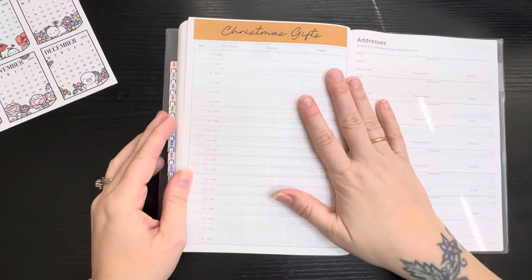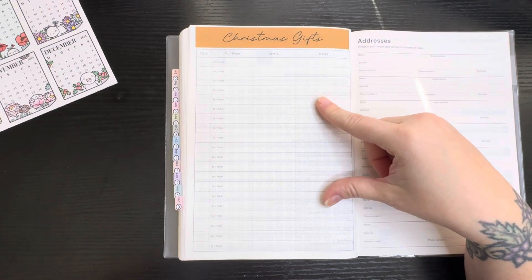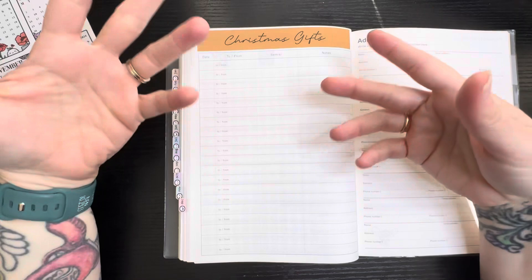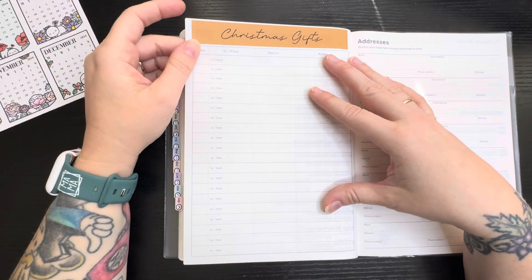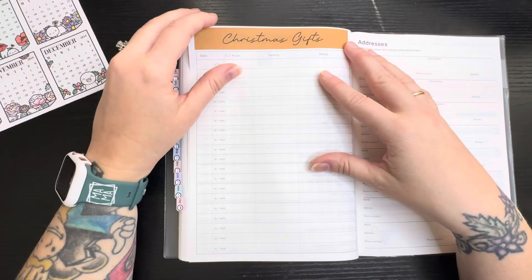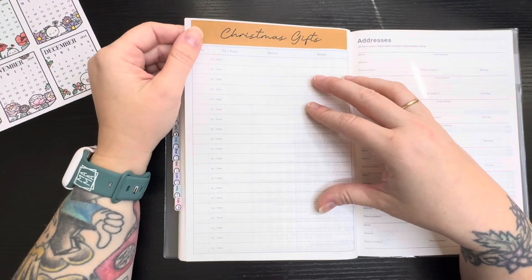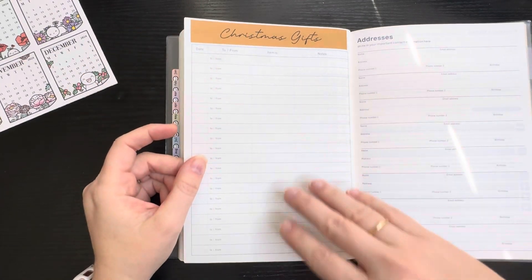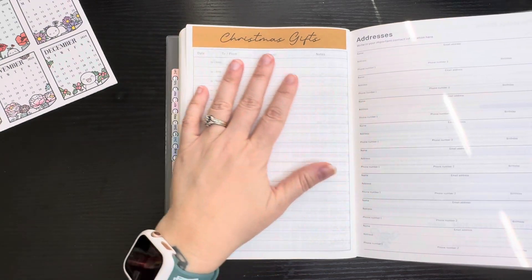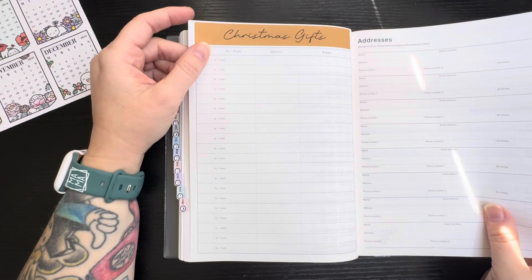I think this last planned page is for Christmas gifts. It'll really be more towards the end of the year for my wish list, or maybe throughout the year if there's things I see that I like. Me and my husband we kind of just buy things we like as long as it's not too outrageously expensive, so probably more towards the end of the year I'll put my wish list here. I don't really use the addresses page, so I don't think I'll use that here either.